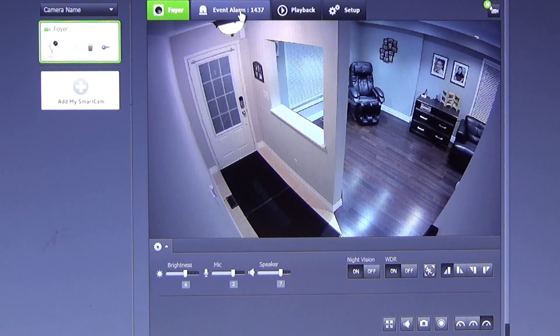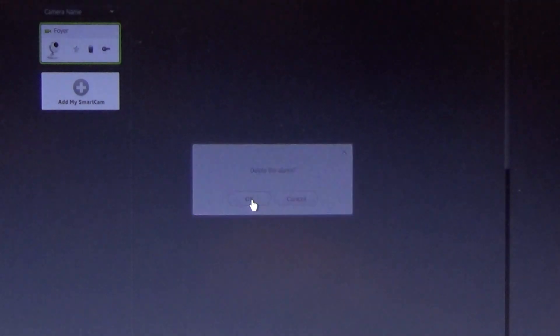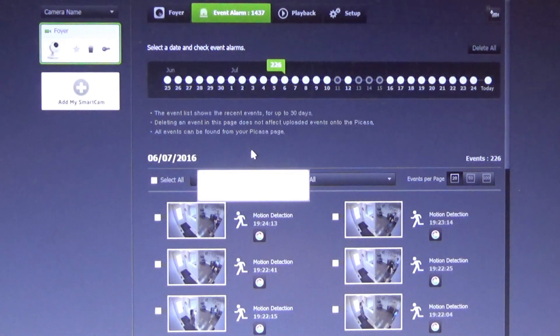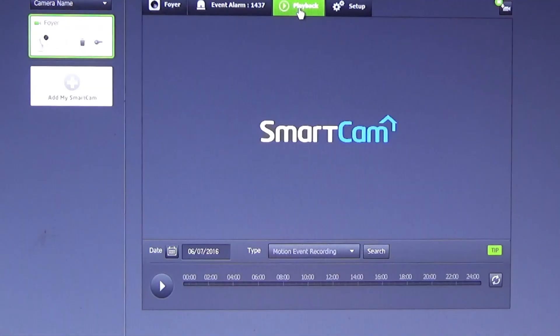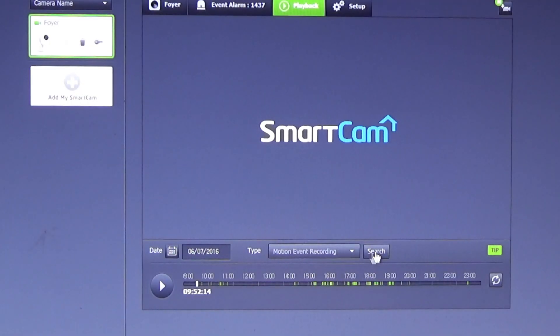This page shows us our event alarms. We can delete all the events or a single one. To play back an event, our type we set up is motion event monitoring. We click on search. All the areas shaded in green are our video events. We move the slider over and press on play to see what we've recorded.